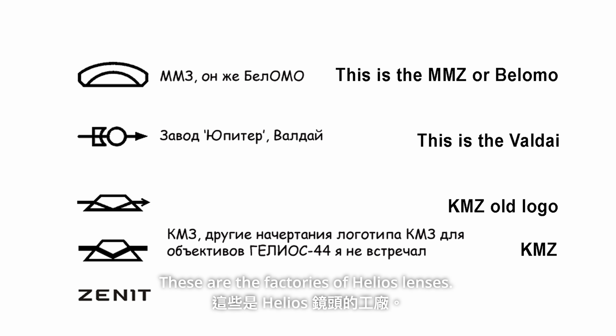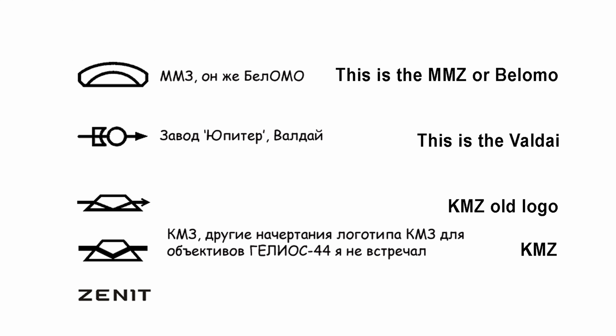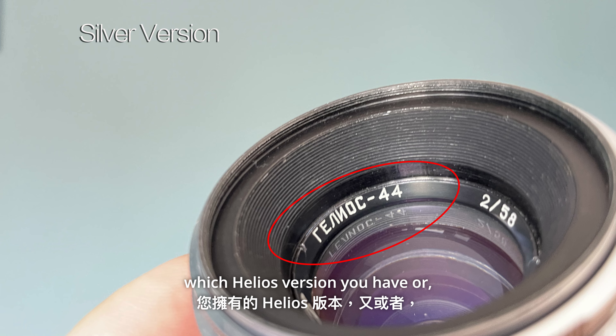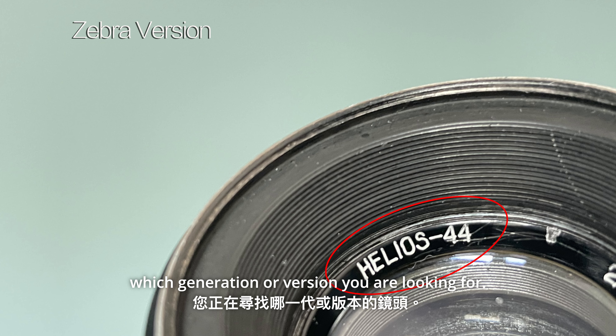These are the factories of Helios lenses. From the lens plate you can easily spot which Helios version you have or which generation of version you are looking for.